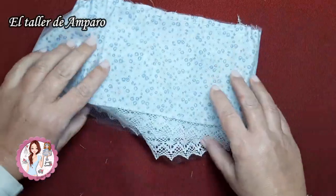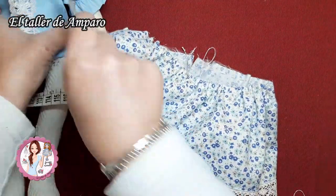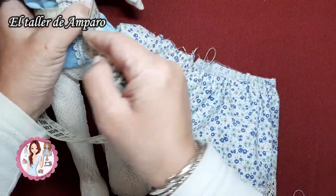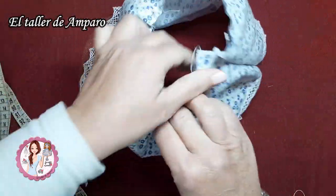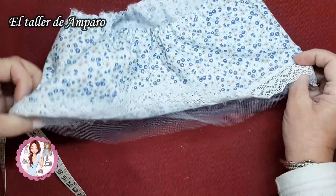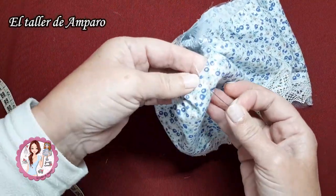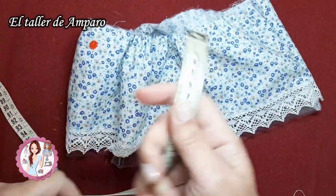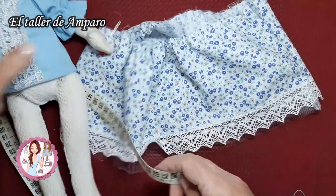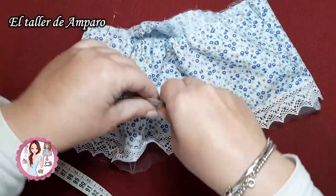Vamos ahora a tomar la medida de la cinturita de nuestra Erika, a ver cuánto nos mide. Nos da 17 centímetros. Eso es lo que vamos a dejarle aquí. Vamos a coger más o menos la mitad de la faldita y así de esta forma ubicamos el centro de la misma. Para que nos quede lo más ajustadito posible, mitad para cada lado. Hemos dicho 17 centímetros, pues vamos a poner aquí la mitad y vamos a empezar a rizar.